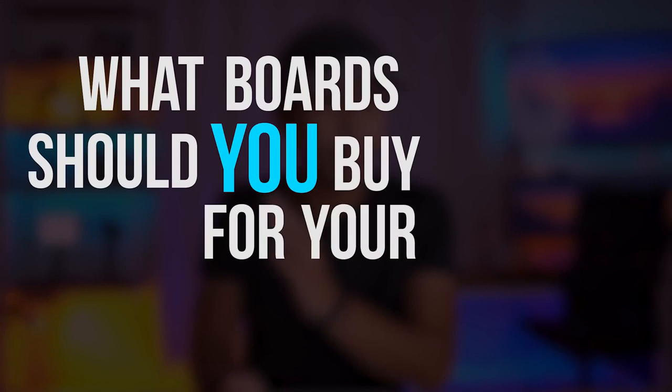How's it going ArchiSquad? I hope you guys are doing well. Welcome to Fast Fact Fridays, a video format where I give you guys facts about architecture as fast as possible. So for today's video, we are going to talk about scale model materials or more specifically, what boards should you buy for your scale model?